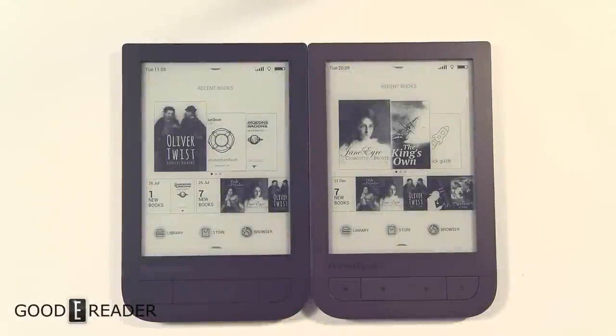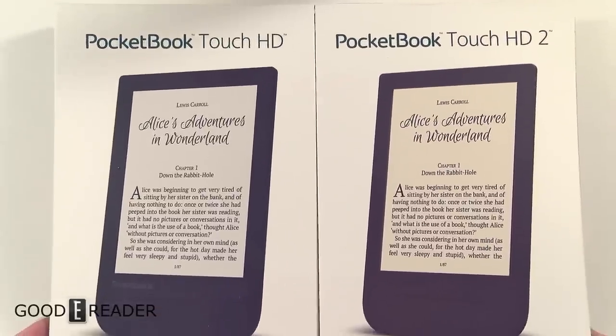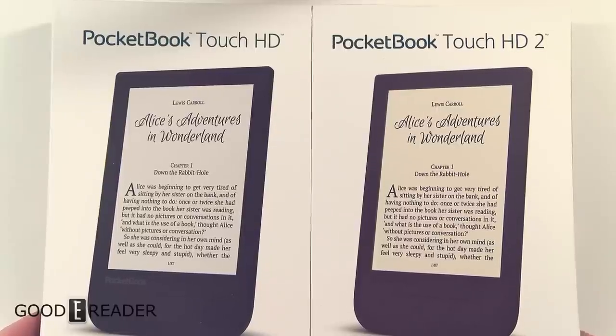Hello everyone, it's Peter here with GoodyReader.com. We have a comparison here — it is the Pocketbook Touch HD and the Pocketbook Touch HD 2. We're not going to do ebooks or anything like that. We're strictly going to stick to the differences between these two devices because they're very, very similar.